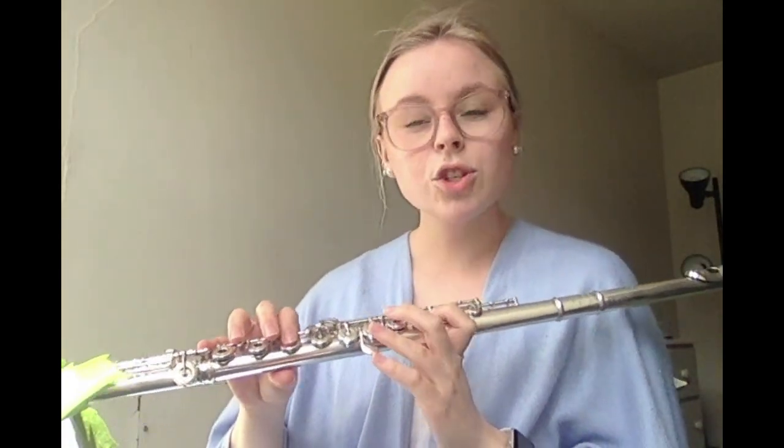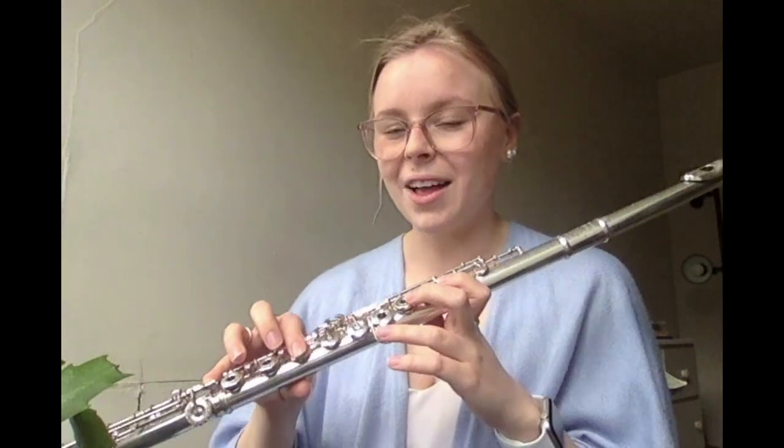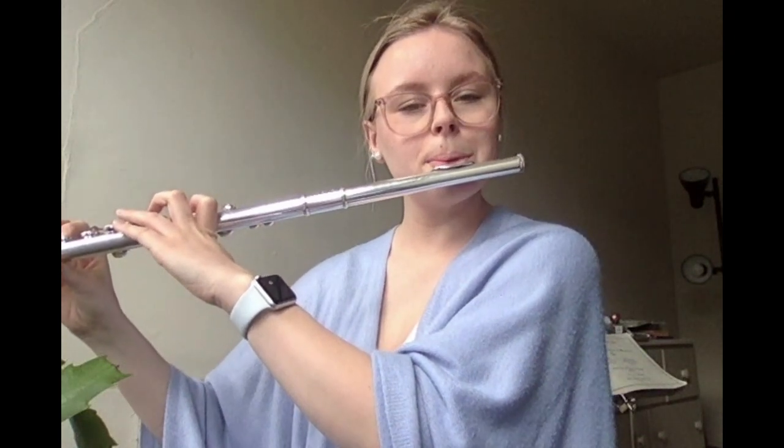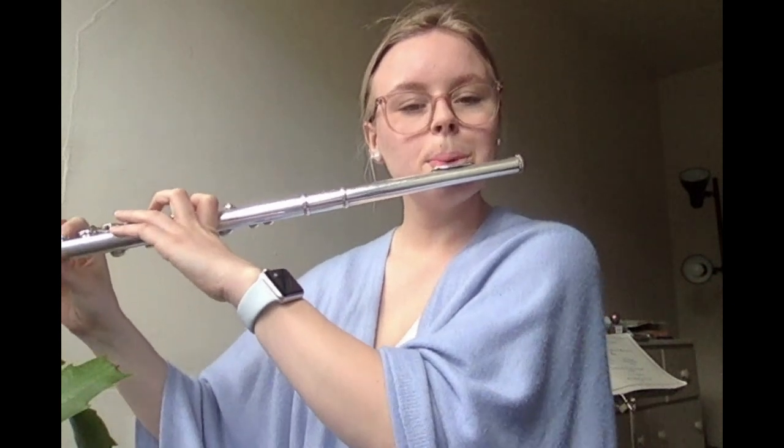Now let's go on to the third line, bars thirteen and fourteen. We have two quarter note B flats and a half note B flat. Then we drop down to the lower B flat, with two quarter note B flats followed by a half note B flat — all the same fingering, which is really great. Here's how it's supposed to sound. One, two, ready. Pause. Let's play it together. Ready. Awesome. And bars fifteen and sixteen are exactly the same, so let's just play those together. One, two, ready. Great — we already learned that.